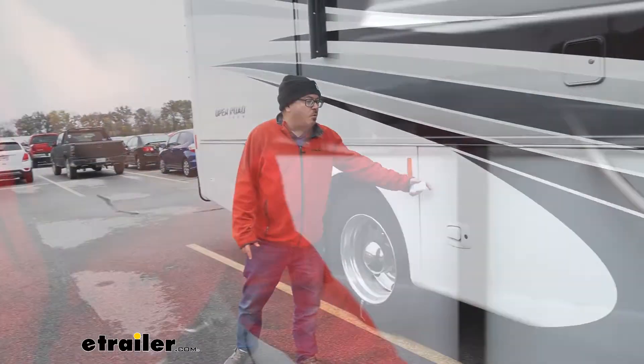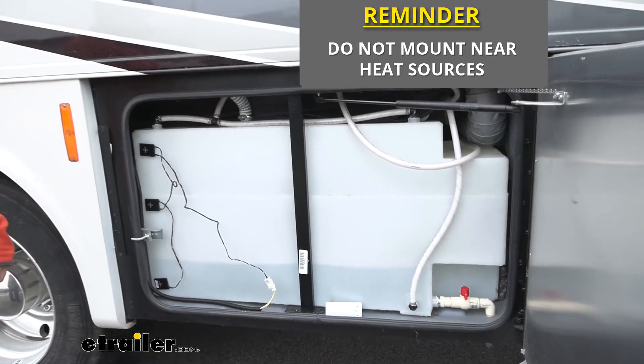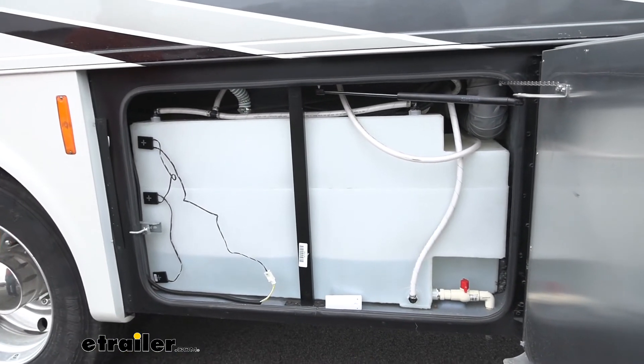Another place that people like to put it is in their water compartment. If you had a freeze overnight, you'd want to know that before you went to use your water — you could check the sensor real quick.